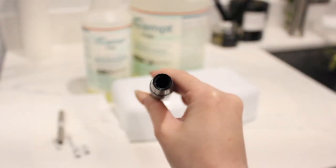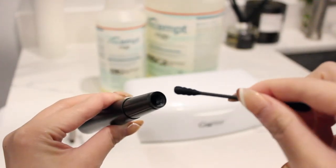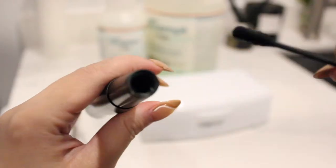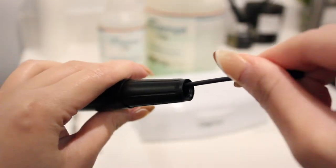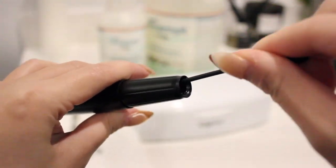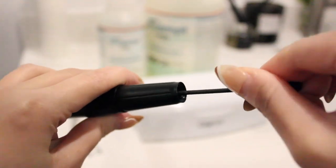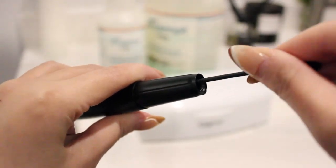You see that hole there where our cartridges go in — we're going to sanitize that. Grab a clean q-tip. You can wet this with CS20, alcohol, bleach, or any of your medical grade cleaning solutions for tools, and just use the q-tip to clean the insides.